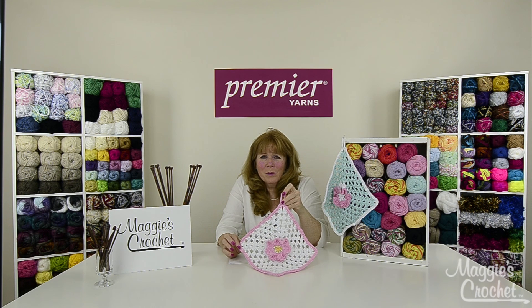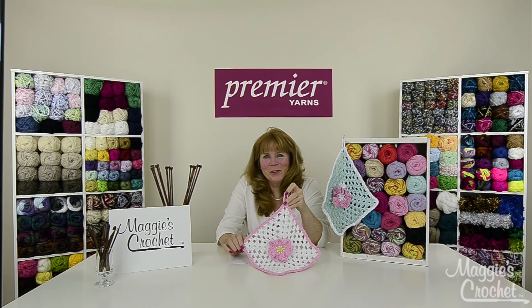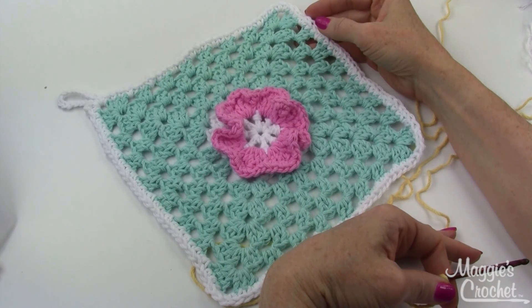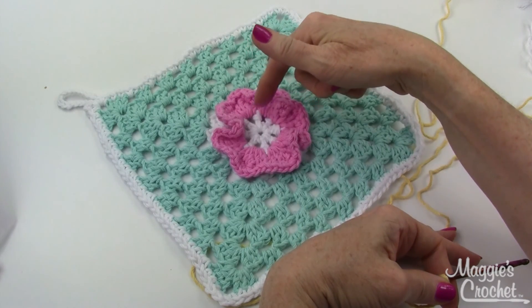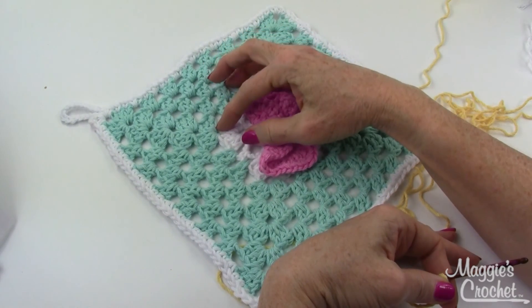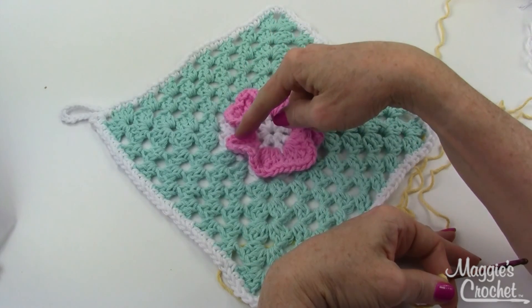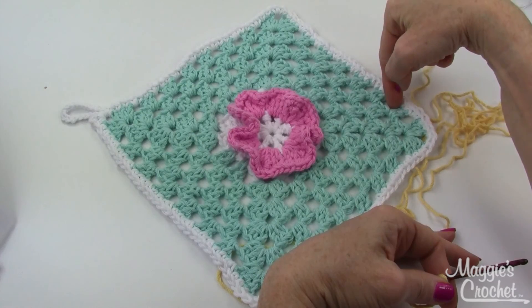Now I'm going to take you to a close-up camera instructional video on how to make this. Links to everything are listed below. Here's a close-up of the spring flowers washcloth or dishcloth. I'm going to switch up my colors — yellow in the center with a little yellow out here, then switch to white, and have a pink flower with a yellow center with pink on the outside.